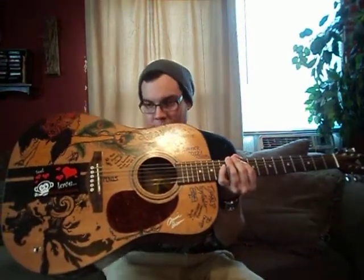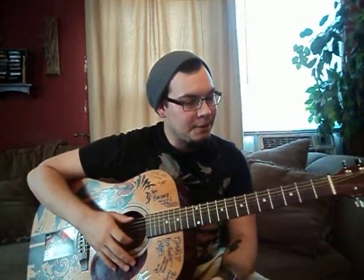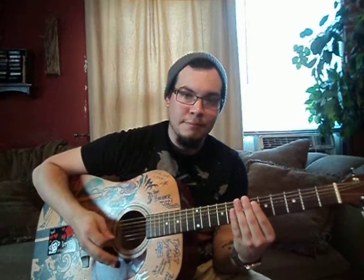You guys should already know what notes the strings are tuned to. E-A-D-G-B-E — and that's from the thickest to the thinnest. Some people call them string one through six; I just call them thickest to thinnest, it's a lot easier. When you're looking at the guitar from up top, it's going to be the thickest to thinnest: E-A-D-G-B-E.